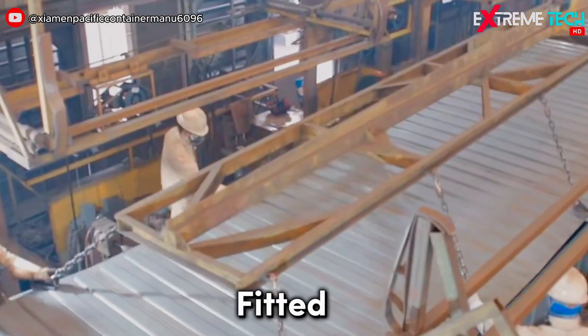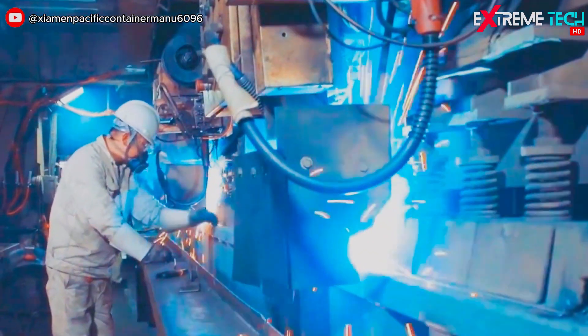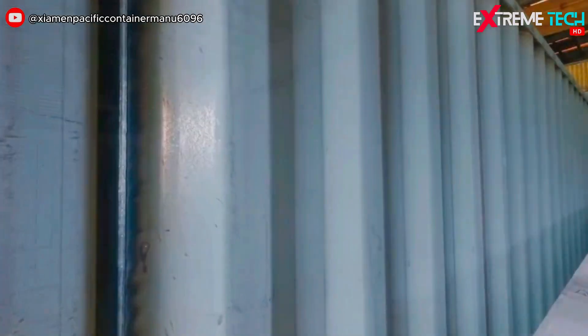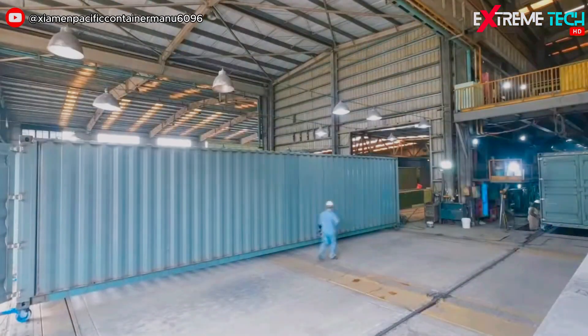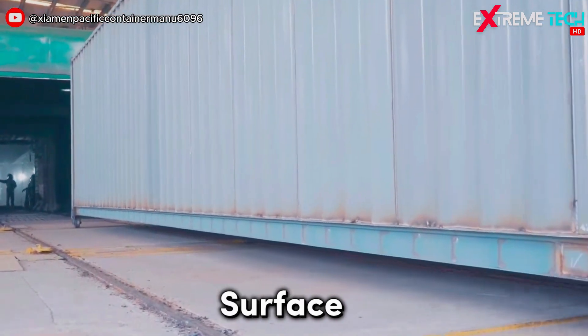As the roof is fitted to the body, the next step is to weld the body again to eliminate any gaps. Then, the body is sent to the shot blasting room, where the surface is cleaned thoroughly.